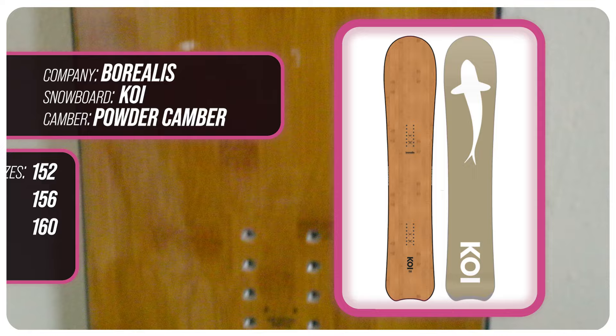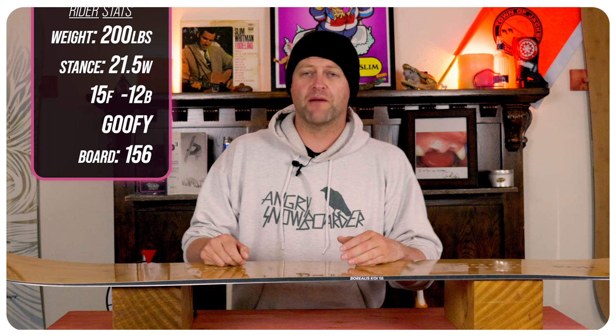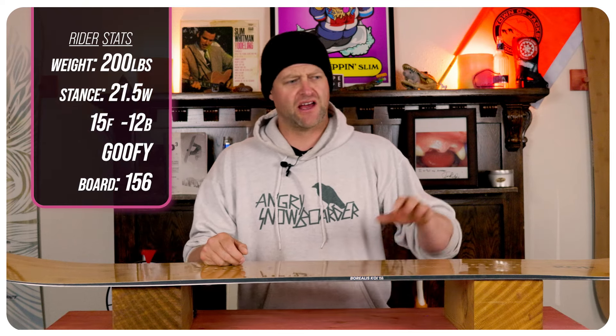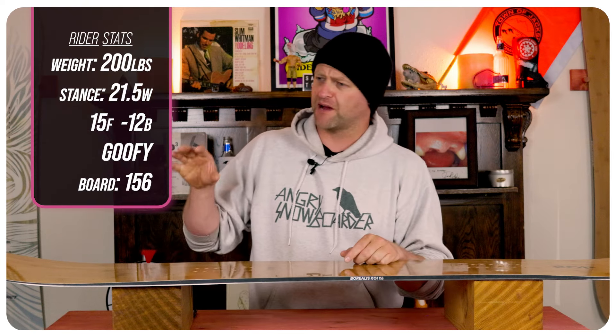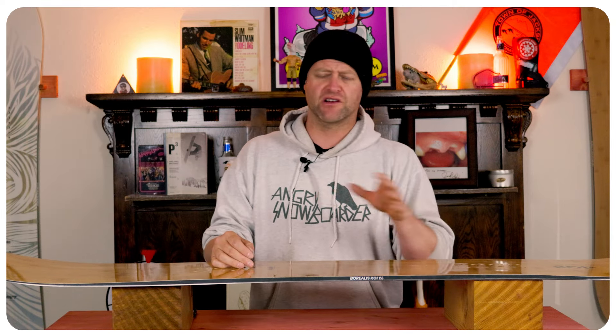This board is available in 152, 156, and 160. I rode this board at Copper Mountain on a sunny bluebird day that had four inches of fresh pow on top of 10 inches from the previous day. You had perfect corduroy, chopped chunder, and a little bit of ice, and I rode it with my Rome Black Label bindings and my K2 Thraxis boots.